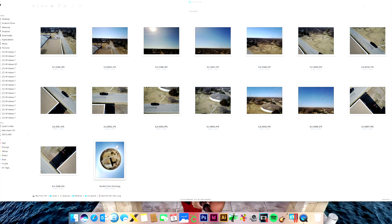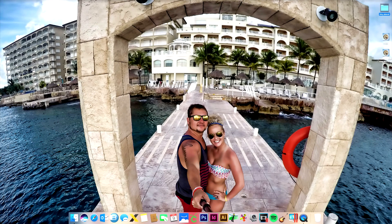And that's pretty much it, guys. I'll leave you with the full photo of our tiny planet that we just created with our DJI Mavic Pro using the Litchi app.